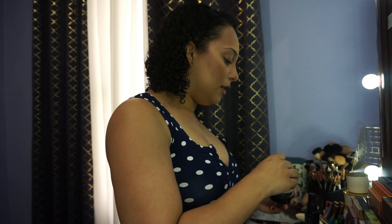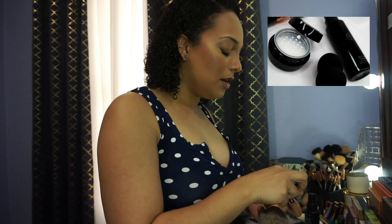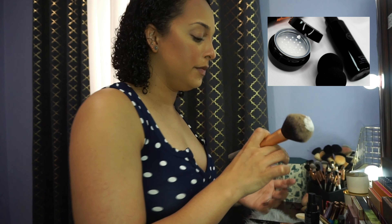Now I'm going to go in with the powder brush to dust off the excess, as well as apply a bit of our translucent powder over everything. Our powders are finely milled to give you a really nice airbrushed finish.